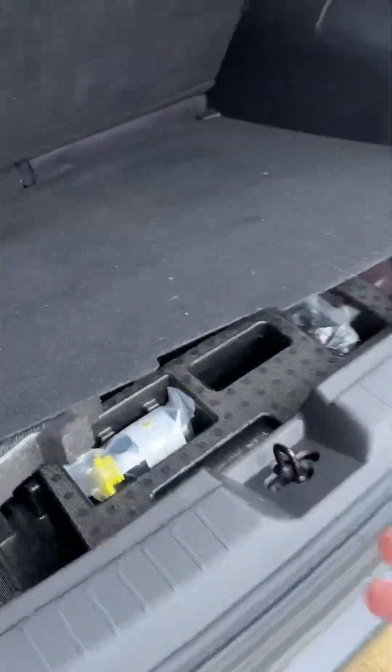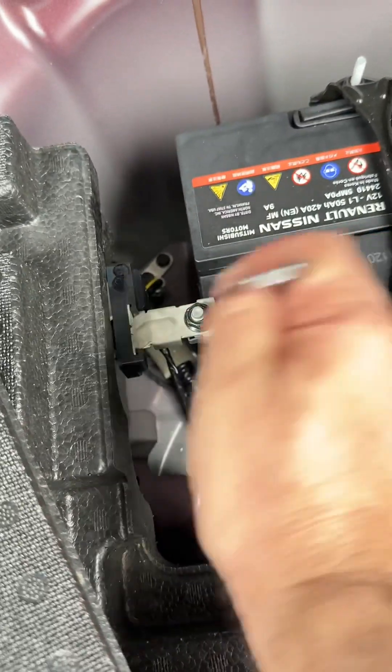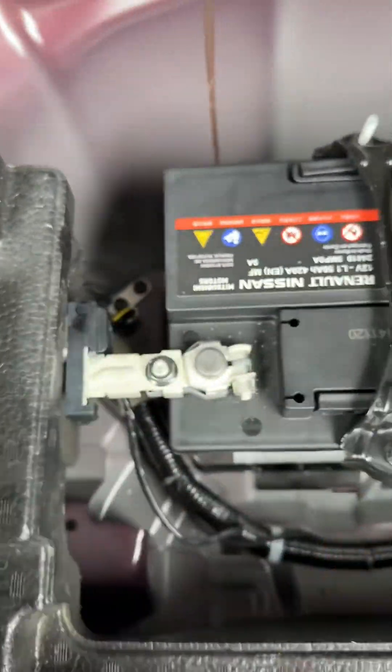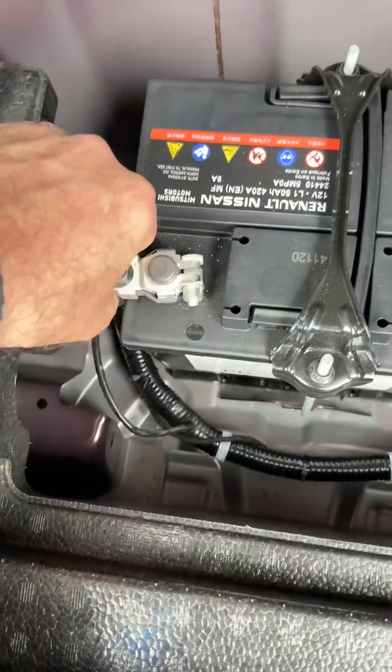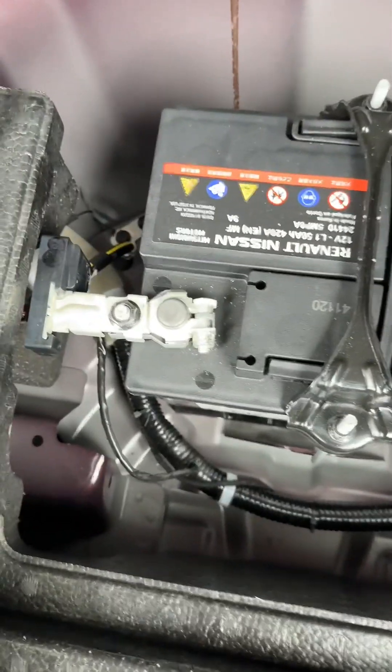Because we're going to diagnose airbag-related stuff, you should not take any chances before diagnosing any type of module, especially activators like airbags and pretensioners. You should disconnect the battery first.